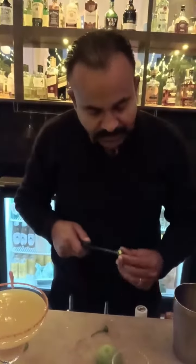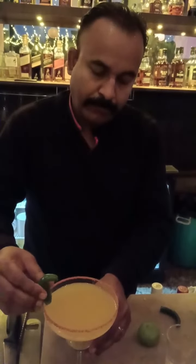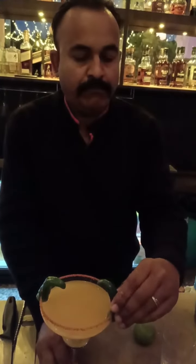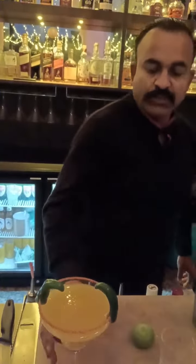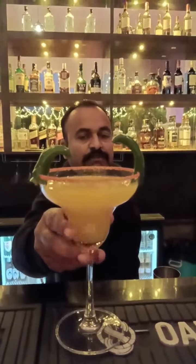This chili is for garnish. This is called mango chili cocktail.